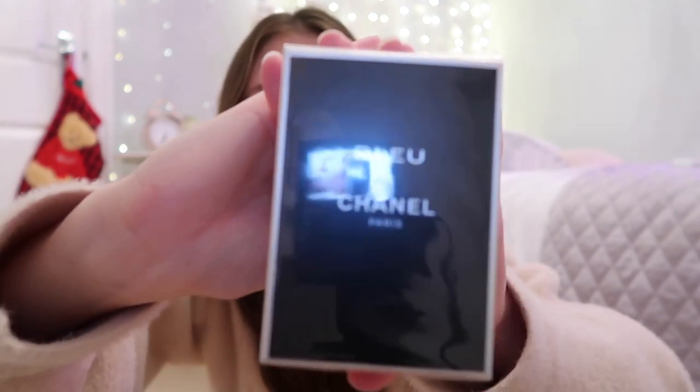The first present I'm going to wrap is for my brother from myself and my sister. I'm trying to keep a little quiet because he's in the next room. We got him some aftershave — it's the Bleu de Chanel fragrance. I absolutely love this fragrance, by the way. I remember I bought it for my boyfriend ages ago and literally couldn't stop smelling him every time he wore it because it's just so nice. It's stunning.